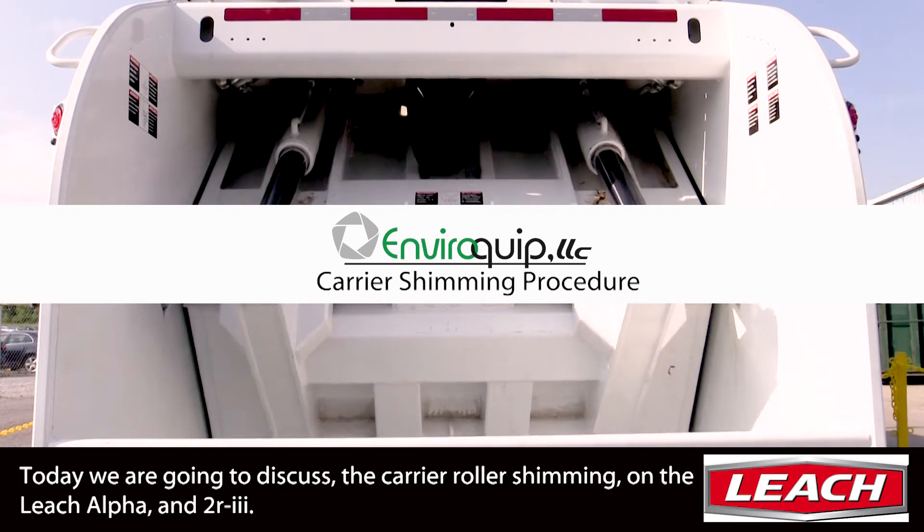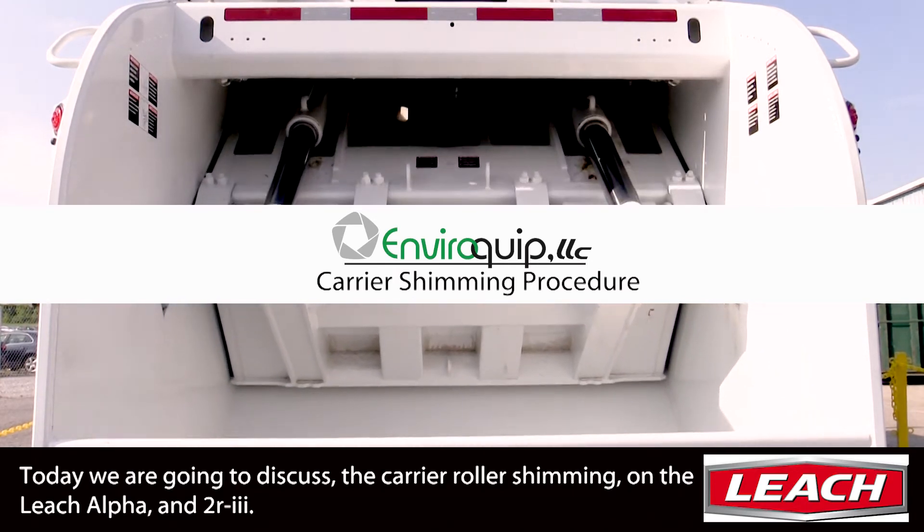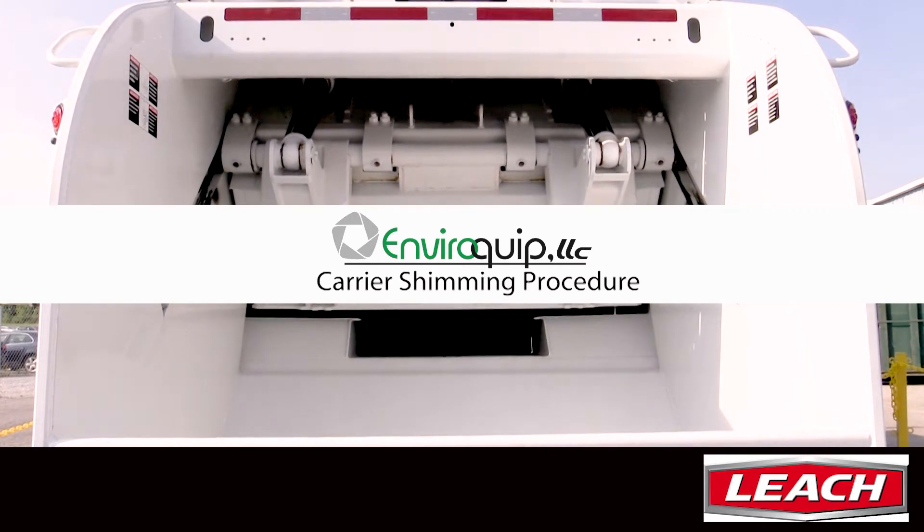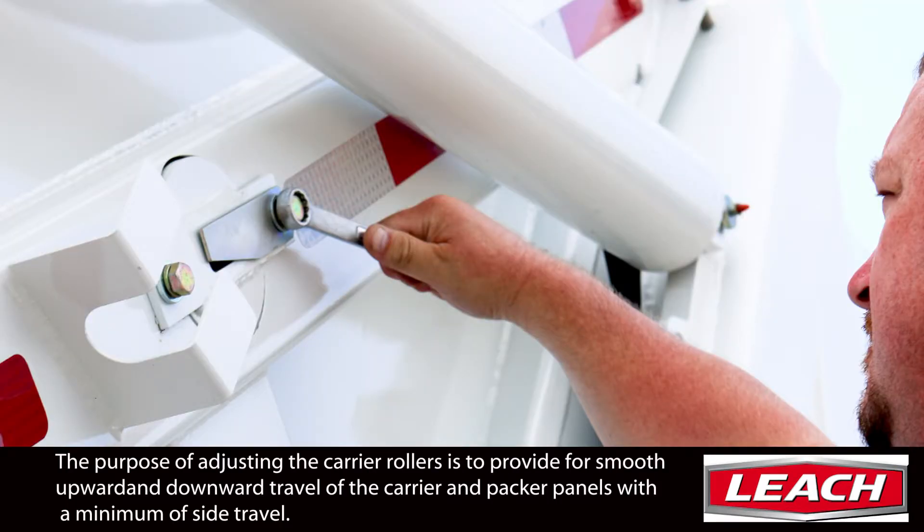Today we're going to talk about shimming the carrier on the Leach Alpha and 2R3. The purpose of adjusting the carrier rollers is to provide for smooth upward and downward travel of the carrier and packer panel with a minimum of side travel.